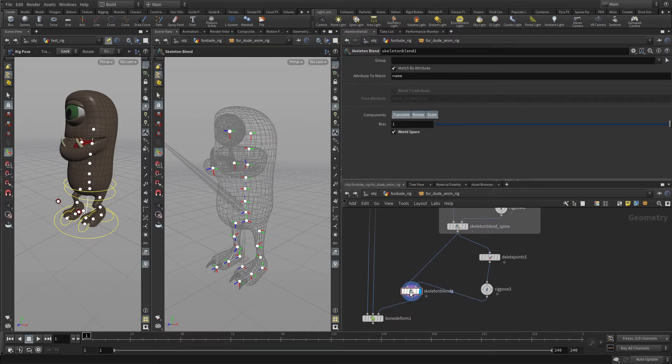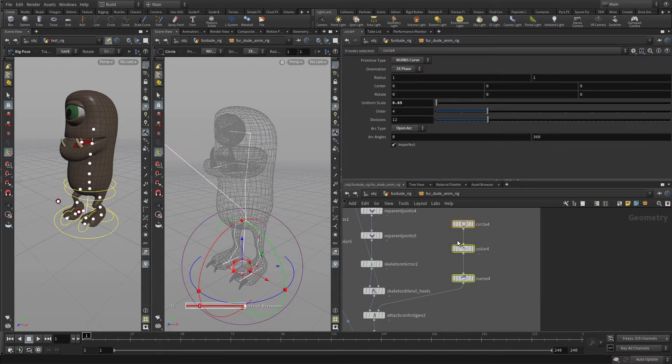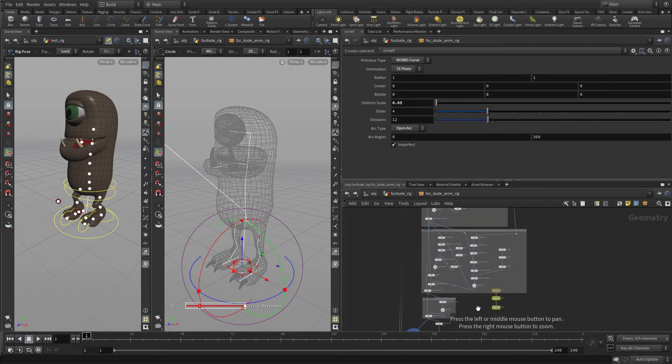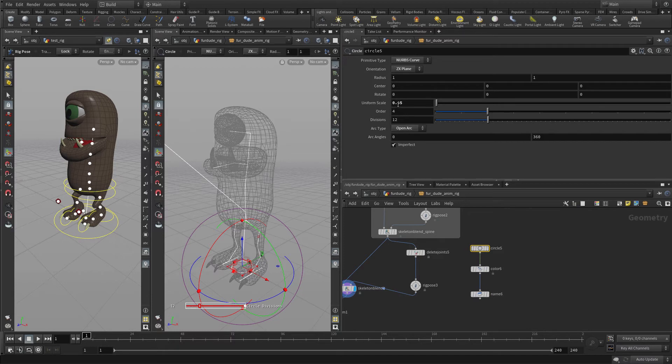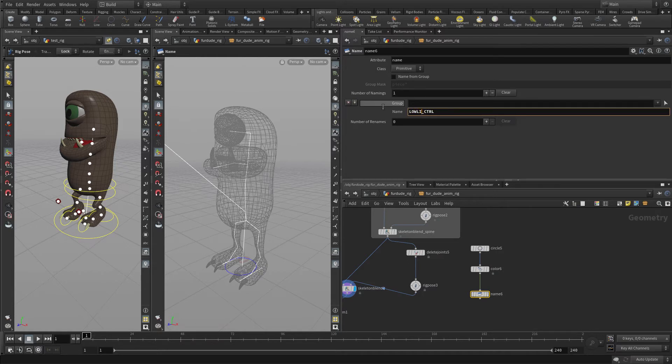In addition to this, what we want to do is put some geometry in there. We'll go back to another one where we had a circle and alt-drag that out. The first one we're going to set to 0.075, make the center in X negative 0.01, make the color blue, and we're going to call this name 'up lid control'.